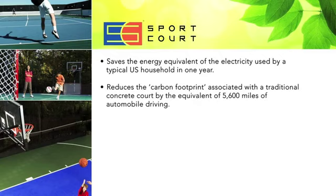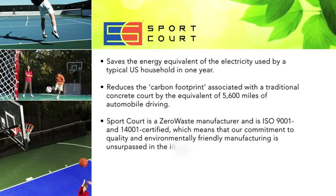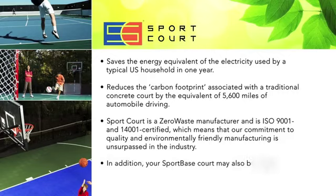It reduces the carbon footprint associated with a traditional concrete court by the equivalent of 5,600 miles of automobile driving. SportCourt is a zero waste manufacturer and is ISO 9001 and 14001 certified, which means that our commitment to quality and environmentally friendly manufacturing is unsurpassed in the industry. In addition, your SportBase court may also be eligible for LEED green building credits.